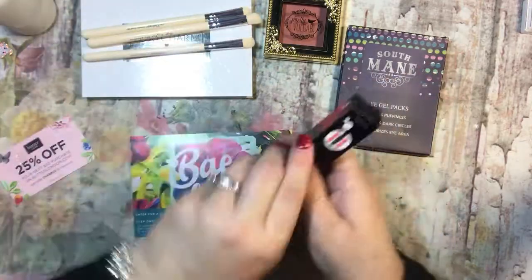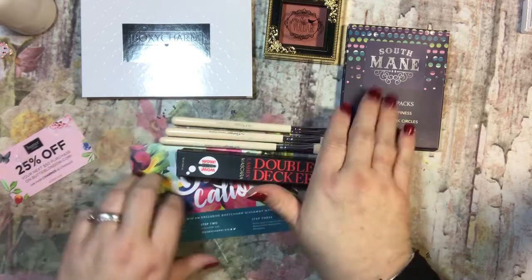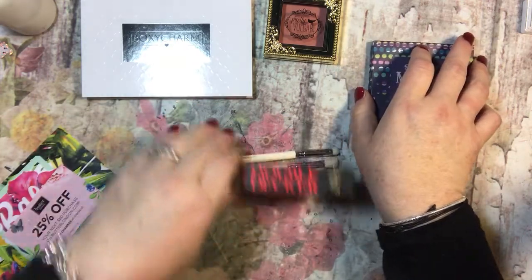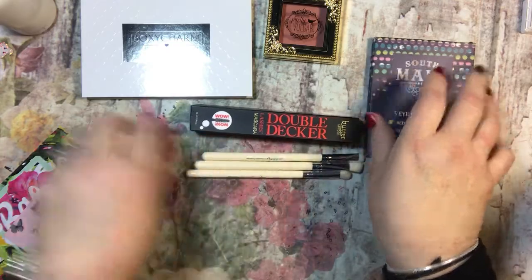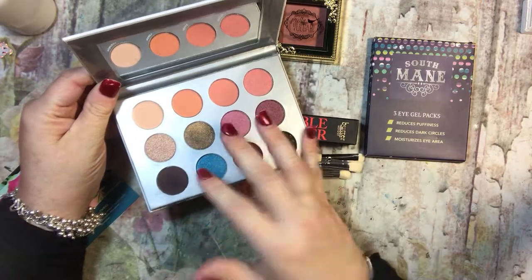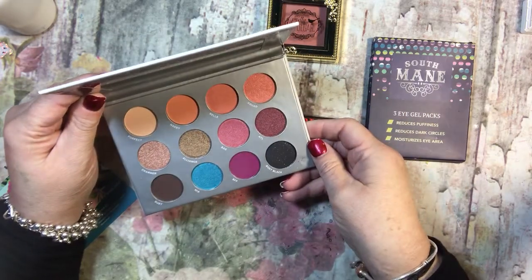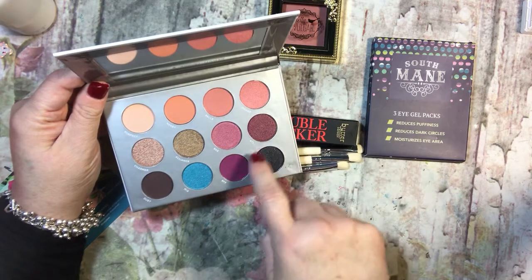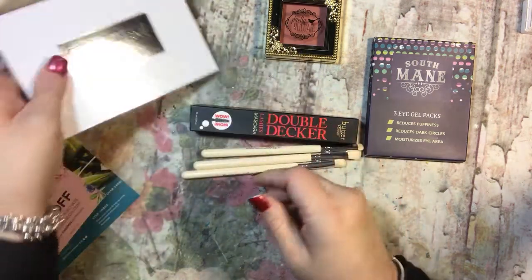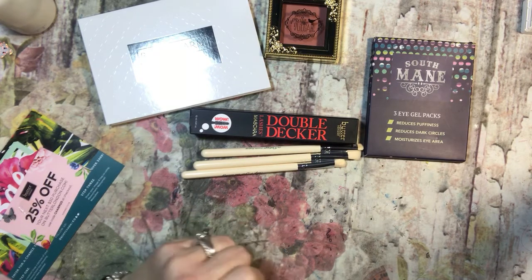But that is what I got, guys. I am really digging the brushes and the mascara — I think those are my favorites. And the blush, I like the blush. The under eye gels are kind of eh — for three days it's just kind of silly because they give you enough to like it and then you're out. And these eyeshadow colors are just really crazy to me. Maybe I'll play with them and be surprised. Really the only color I would pick would be this one, so I could just give the rest to my daughter. That's what I got in my BoxyCharm box. Thanks for watching, guys, and have a beautiful day. Bye bye.